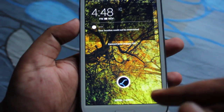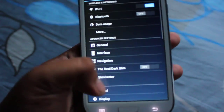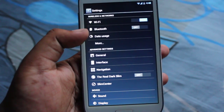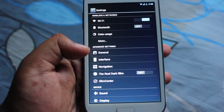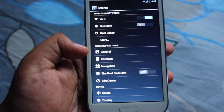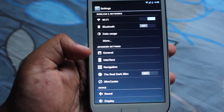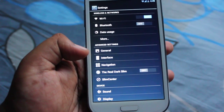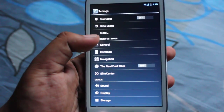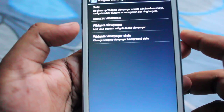It doesn't swipe to the right. To unlock the phone, just unlock it like this. Let me show you the settings panel — here we have all the necessary stuff like Wi-Fi, Bluetooth, and data. Everything in this ROM works fine except for two things: FM radio, which vanilla Android doesn't support, and dual SIM, which doesn't work.